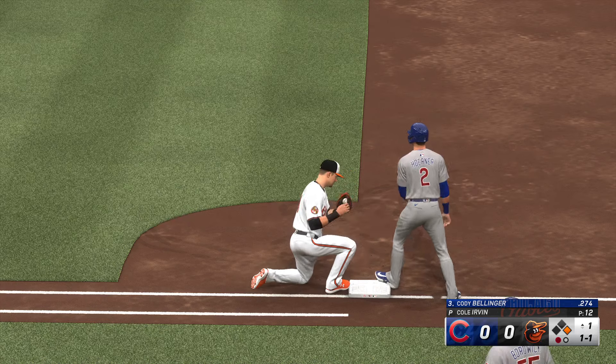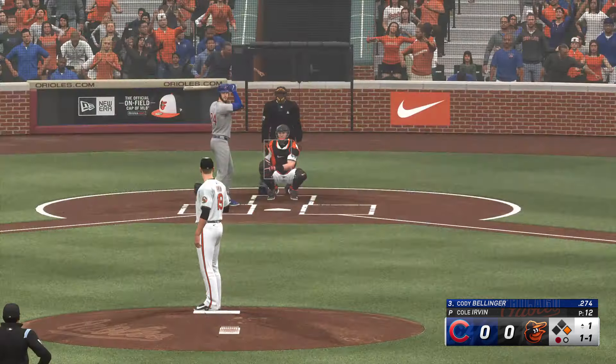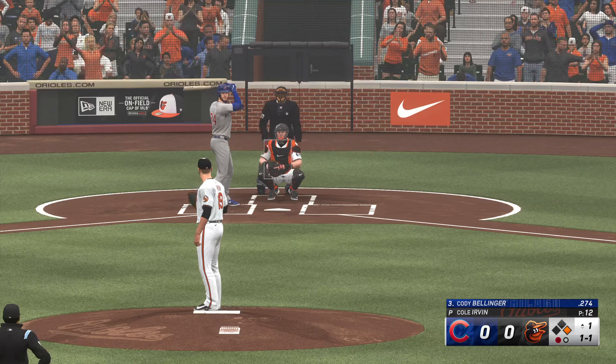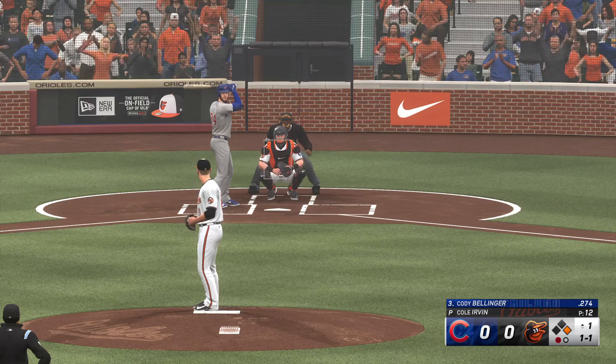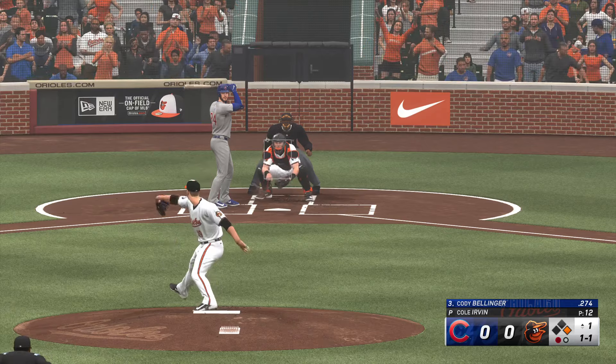Step off, throw to first — runner back in standing. Bellinger's dad won a couple of World Series rings in 1999 and 2000, played as a backup infielder with the New York Yankees. Bellinger up to hit.